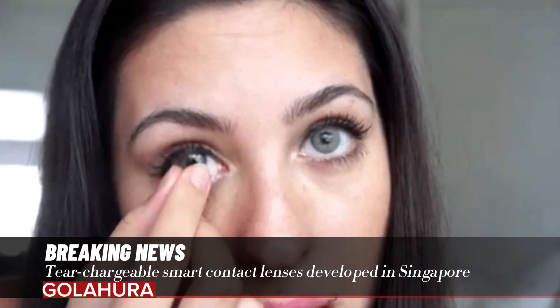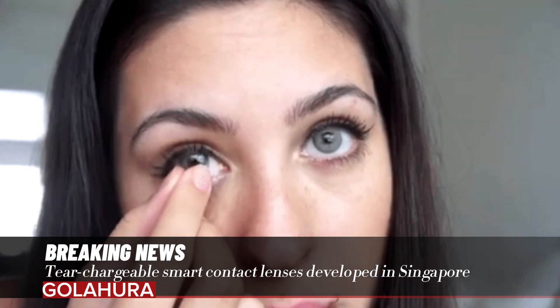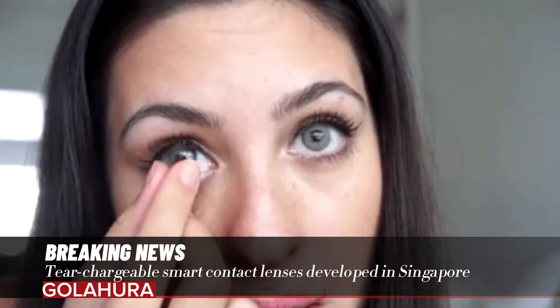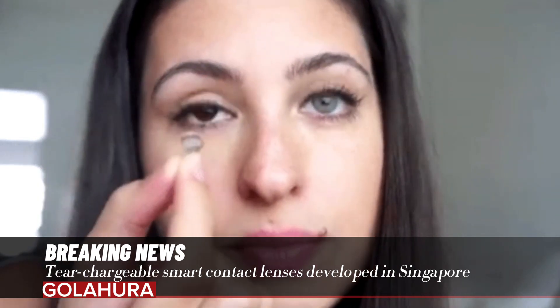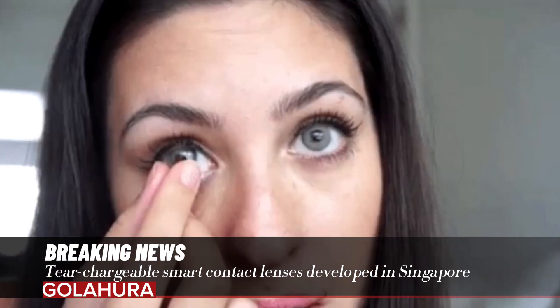The battery is made of biocompatible materials and has a glucose-based coating. This coating acts as a circuit to generate electricity by reacting with the sodium and chloride ions present in the water inside the battery. Since sodium and chloride ions are also present in tears, the lenses can practically charge while the wearer wears them.